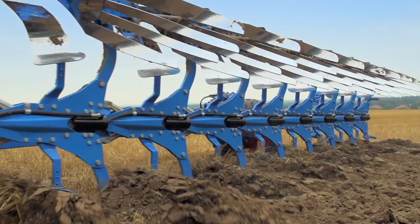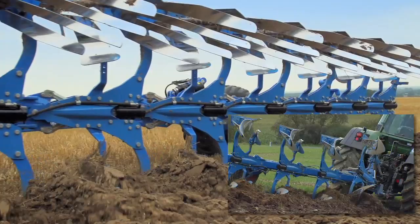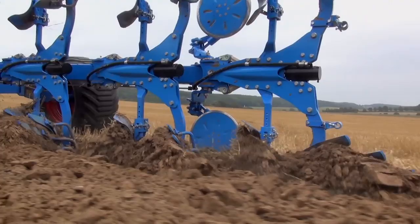With the Hydromatic Automatic Stone Protection System, plow bodies can veer up to 38 cm upwards and 20 cm to the side. Tripping forces can be adjusted conveniently from the seat of the tractor during operation.